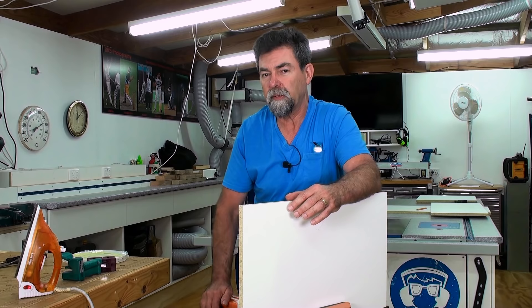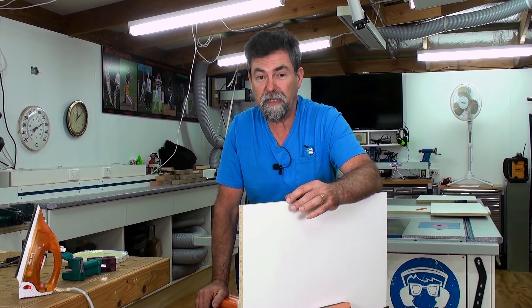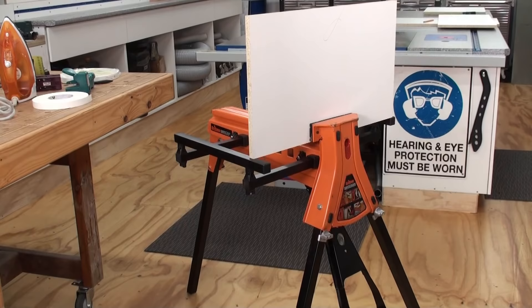You might find that with your saw, unless you've got a scribing panel saw, that you get a little bit of breakout on the bottom of the board as you're cutting it. Don't be too concerned about that — you can always face that edge back into the cupboard. If you're making doors, the outside is the one that's important. Here I've put a face mark — that's the one I'm going to stick to all the way through this little project that I'm making.